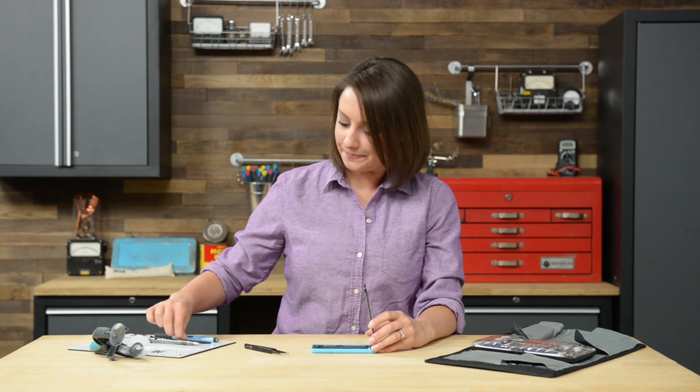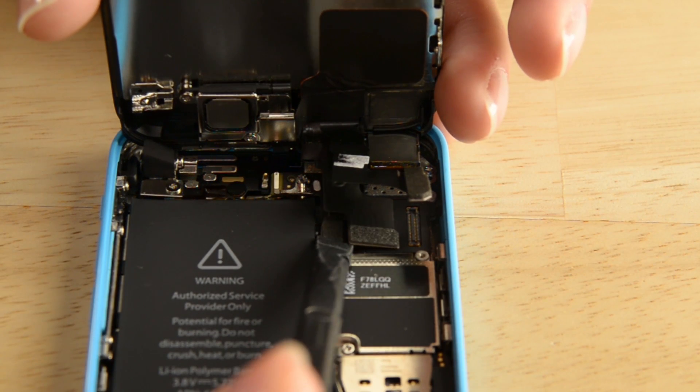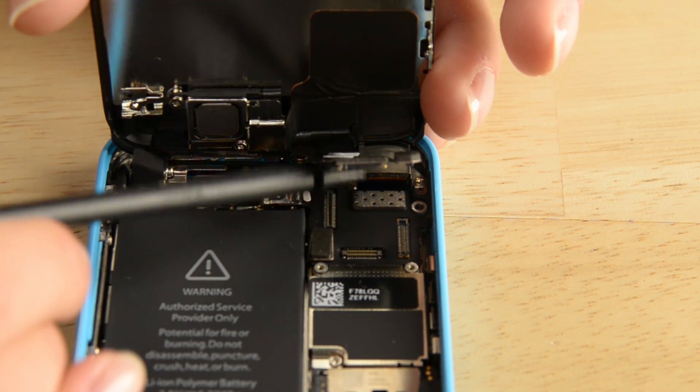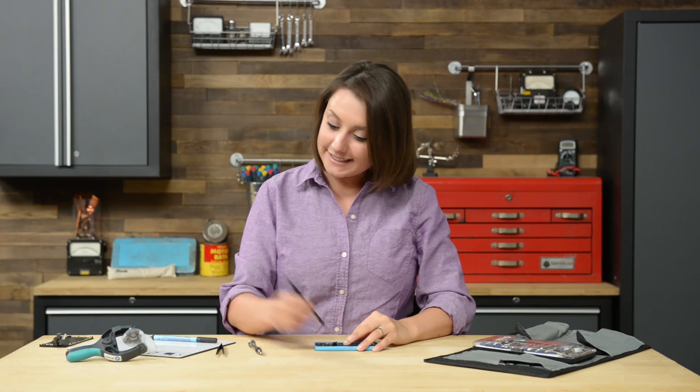There are all those cables — to disconnect them, use the flat end of your spudger. Next up, we'll get to work on removing the SIM card. Removing the SIM card is as simple as inserting a semi-ject tool into the SIM card tray.